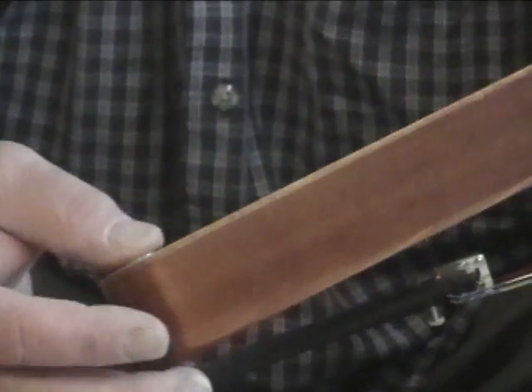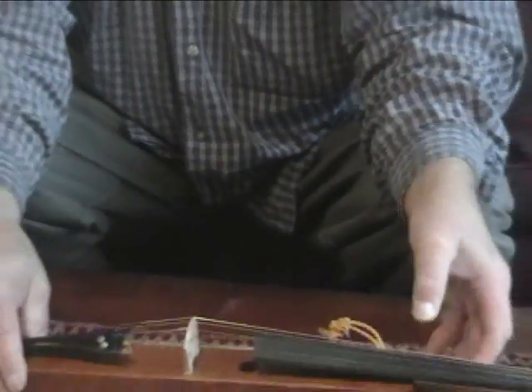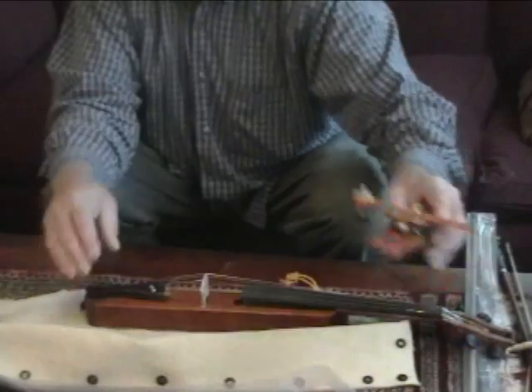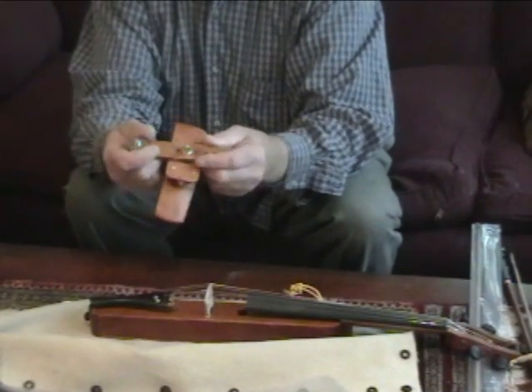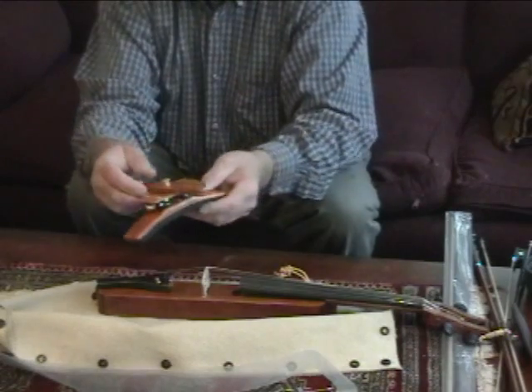Now why would we have something so seemingly over-engineered? Well, I'm going to show you. So we don't break the instrument when the shoulder rest is attached.